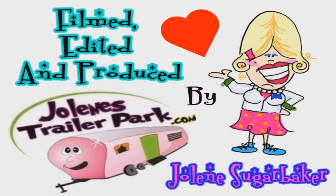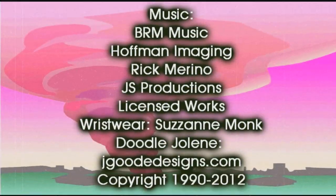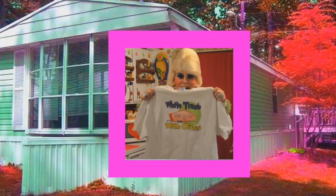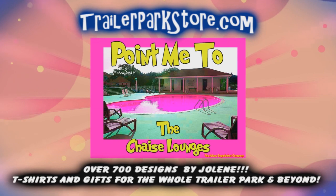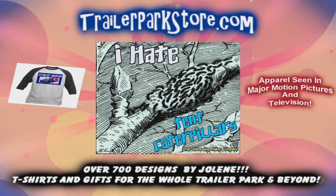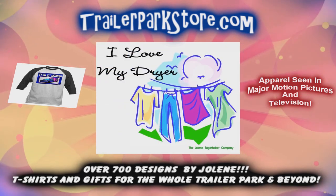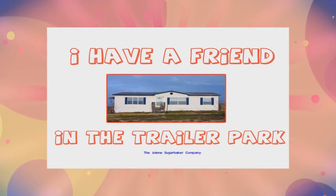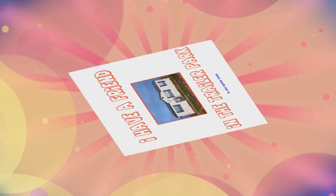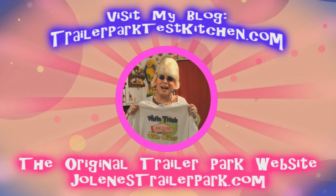Slap on all your blue eye shadow. Watch out for that big tornado. Get all filled with pride in the double-wide. Jolene Sugarbaker, she's the Trailer Park Queen — in the double-wide. Jolene Sugarbaker, she's the Trailer Park Queen — in the double-wide. Jolene Sugarbaker, she's the Trailer Park Queen. Visit my store at trailerparkstore.com.